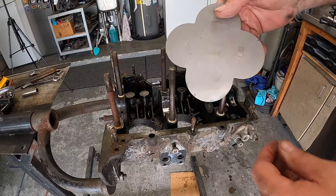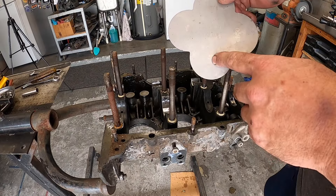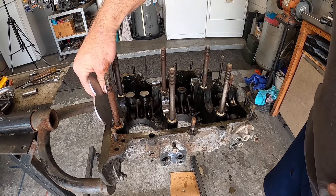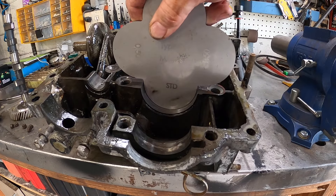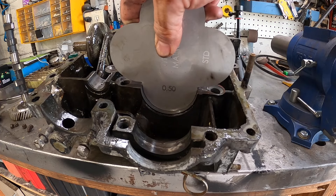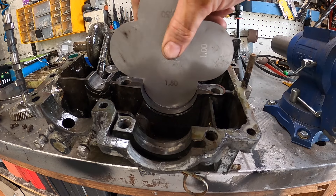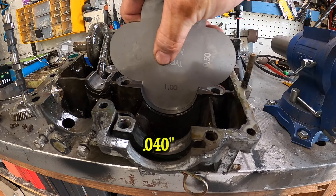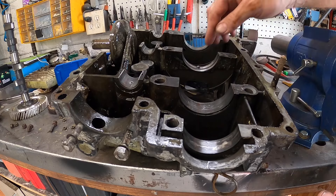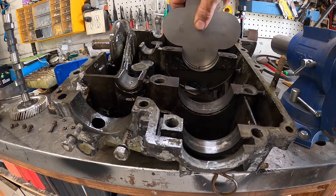I like this tool from CIP1 — it shows you a different main diameter, whether or not your case has been line bored, whether it's standard, once over, two, three over. Just by putting it down in the case you can tell. That's standard — put that in there and it's not tight, it's got some looseness to it. There we go — that fits well, and that's too big, you see the gap at the bottom. So this is a 60-over case. Pop this other bearing out — that fits in there nice and tight, that fits really good. That fits nice.